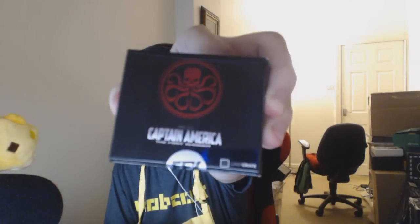Now I do like Captain America, but I'm not the biggest Captain America fan. And I'm not entirely sure what this is — it looks like an octopus. I really couldn't tell you.